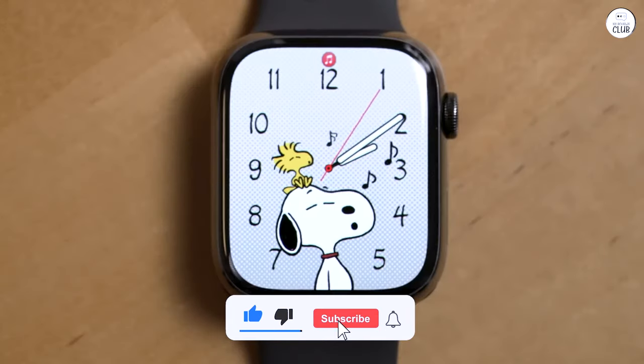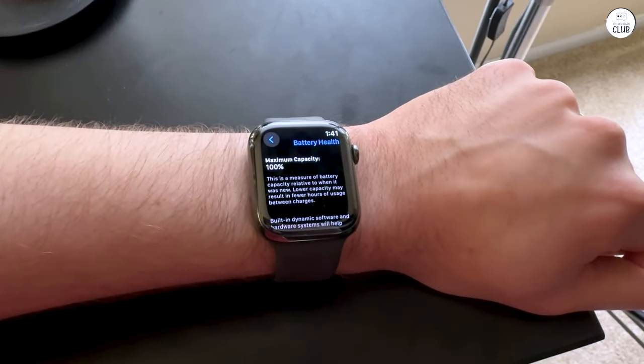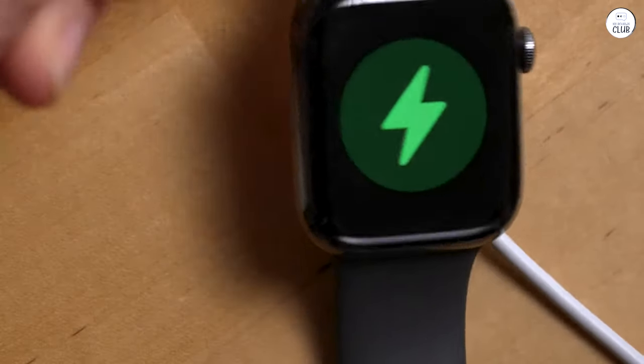Make sure to buy a watch cover to protect the screen, as it can easily crack if you drop it. I didn't like the Velcro band that came with it and ended up purchasing a different band.